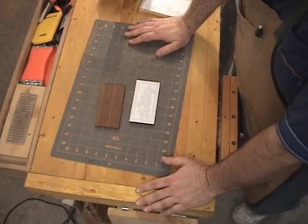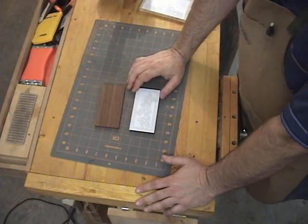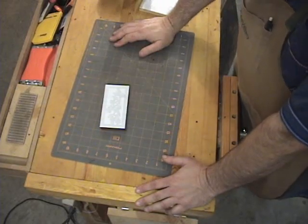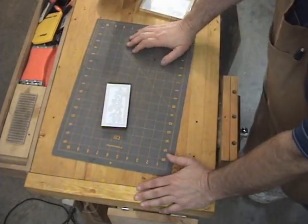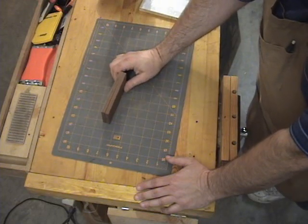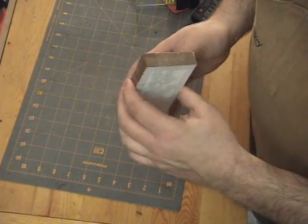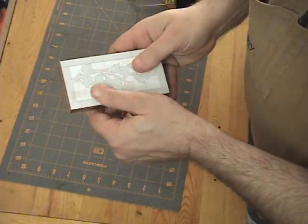Another prep item: the two sides of this pattern are identical, so to save time at the scroll saw we'll use a technique called stack cutting. You apply the pattern to one piece, stack the two pieces together, wrap tape all the way around to hold them together, and cut them both at the same time. Some people will also put a few dabs of hot glue on the side — I don't think that's necessary on this piece, but it's an option. Make sure everything is flushed up well since these pieces are all cut to the correct size.